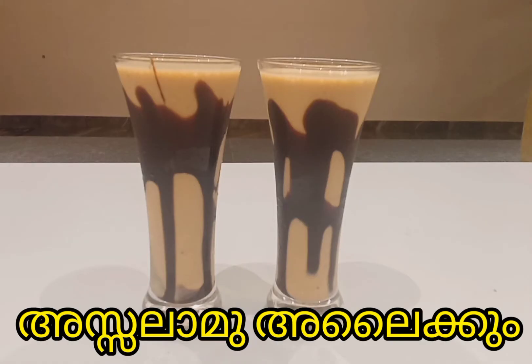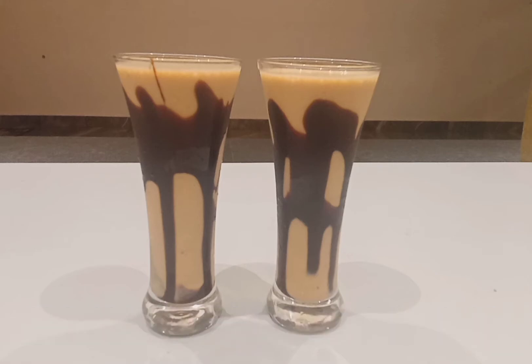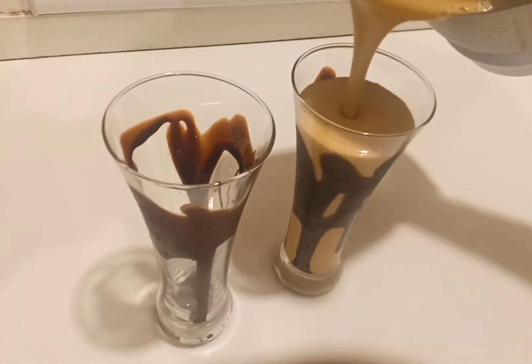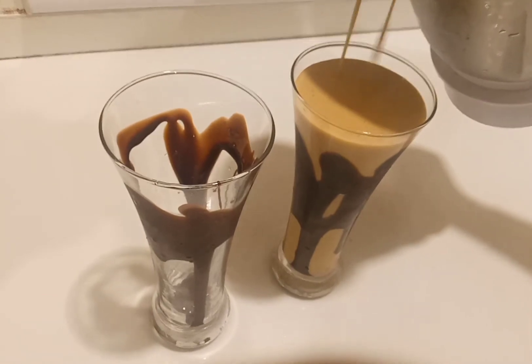Hello, welcome to Sheena's Kitchen. I am going to make a recipe for a healthy meal.